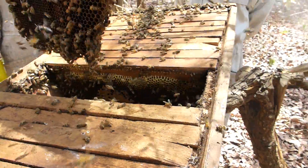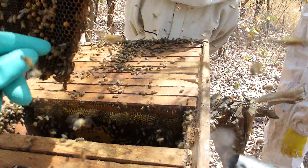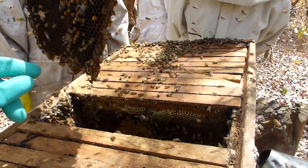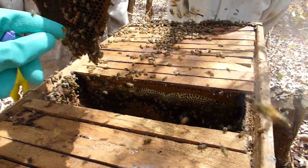Tell him this: oftentimes the queen cells will be on the bottom or near the bottom. Often the baby queen cells will be on the bottom.